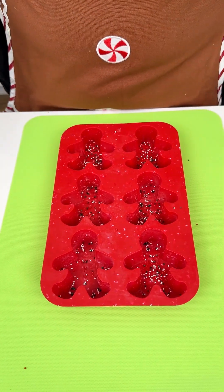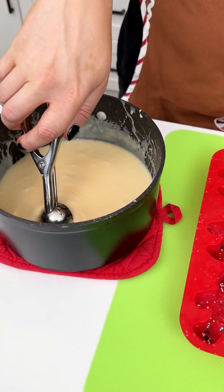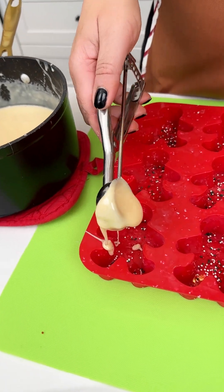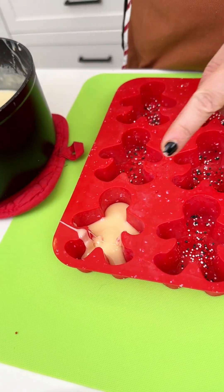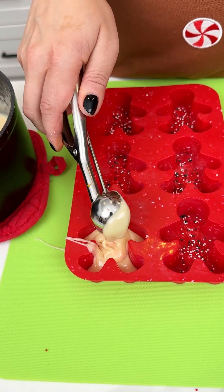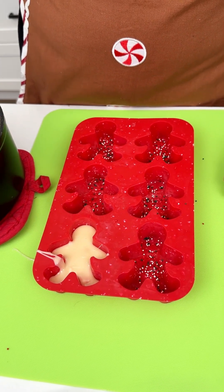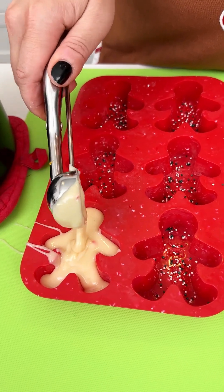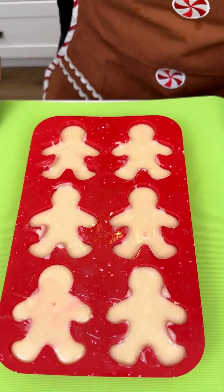Now I'm going to come in with my little cookie scoop and bring in our chocolate mixture while it's still hot. Going right into our little gingerbread molds — we just want to fill those up ever so slightly. You can see the candy cane pieces in there too! Super easy, fun little treat — easy to do with the kids for the holidays. I used white chocolate here but you could also do milk chocolate or dark chocolate, the possibilities are quite endless. About three to three and a half scoops to fill each little gingerbread man.